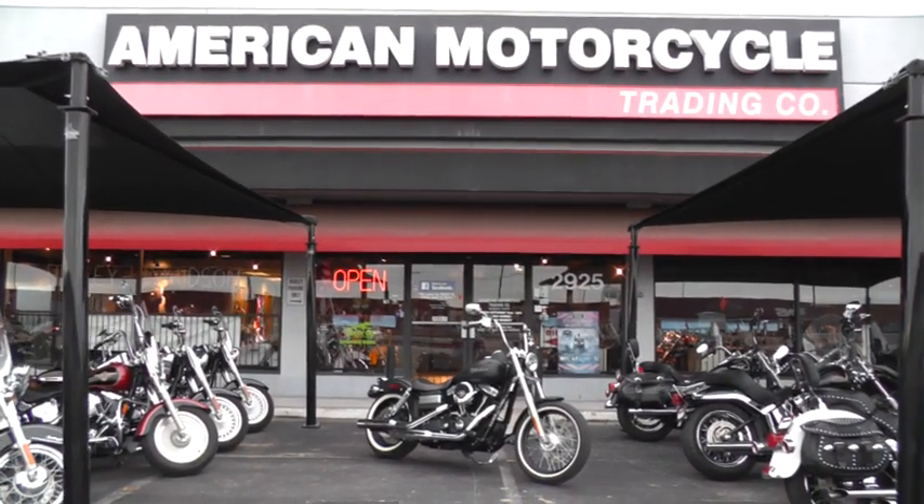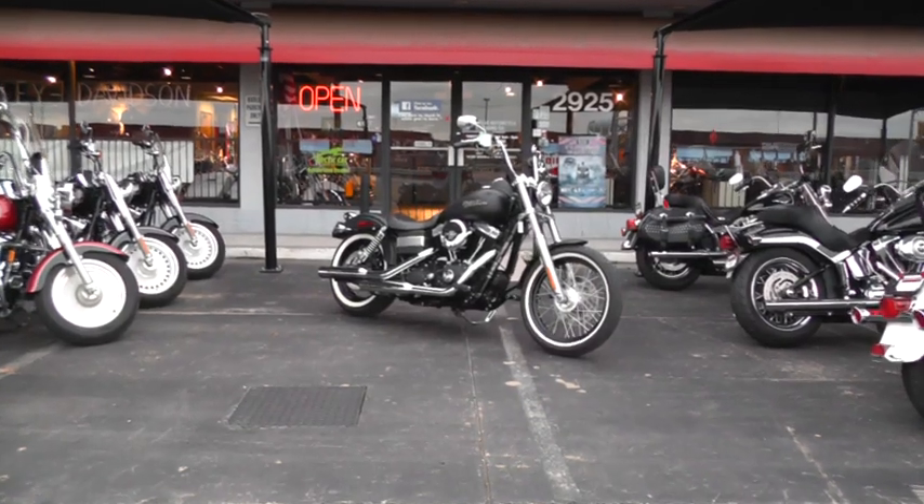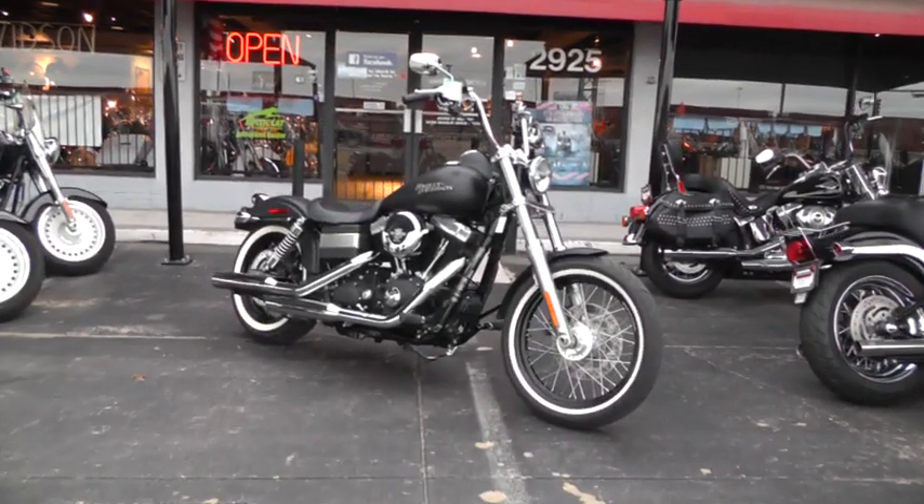Hello folks, Gino here with American Motorcycle Trading Company in Arlington, Texas. Today I want to show you this slick looking 2011 Harley Davidson Street Bob.